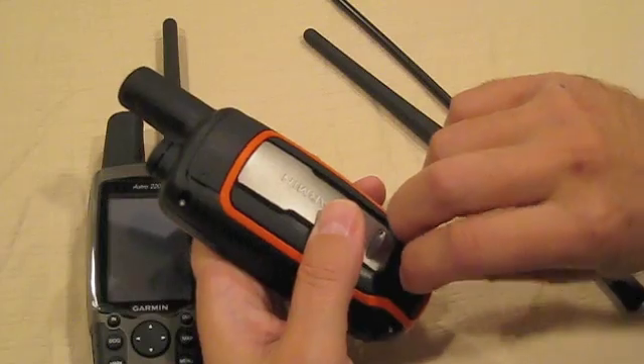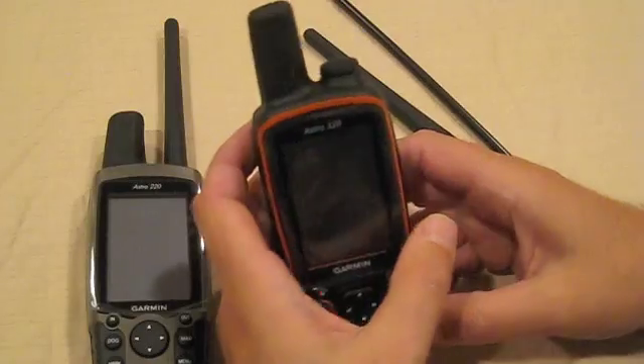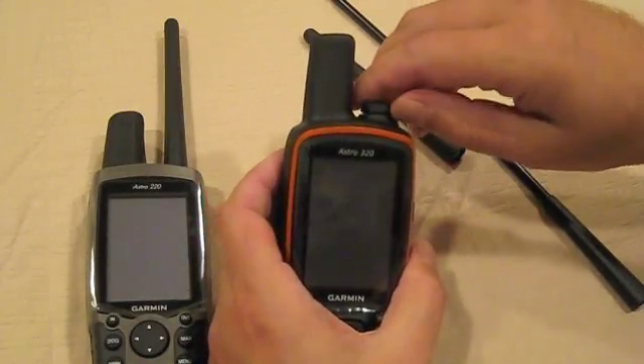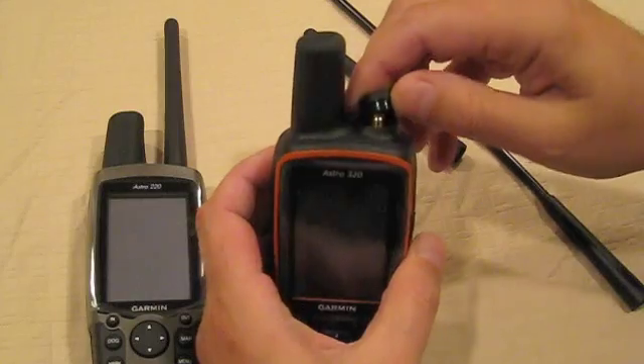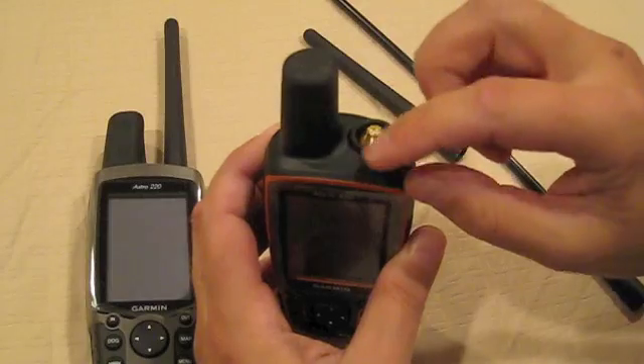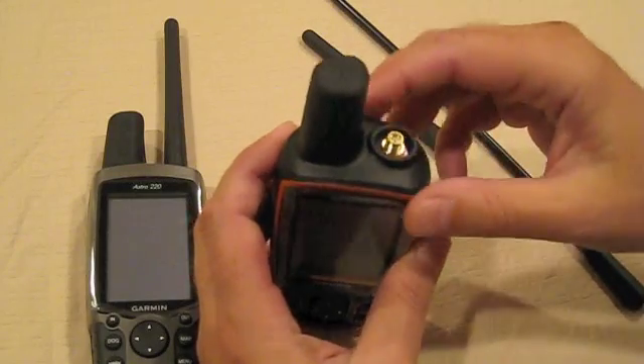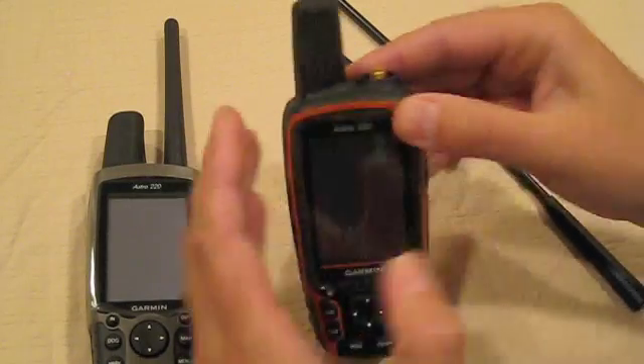The battery life of the Astra 320 is slightly lower than that of the 220, but it's well compensated by the addition of extra features. And as you can see, the border around the antenna here — the thickness has increased significantly, which increases the overall durability of the unit.